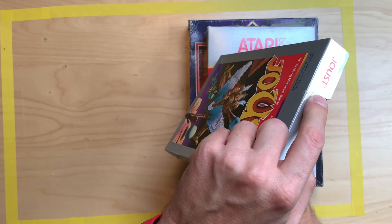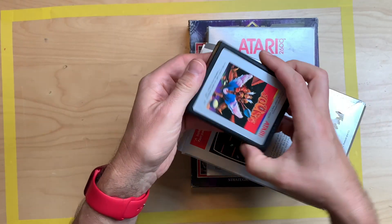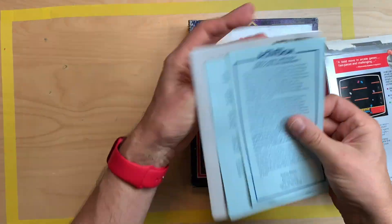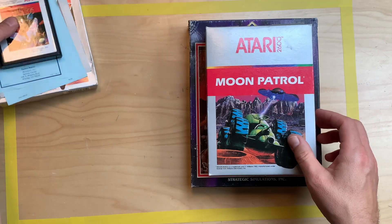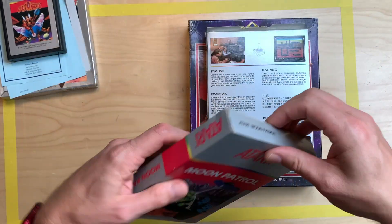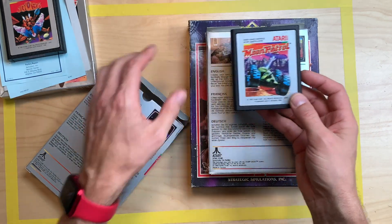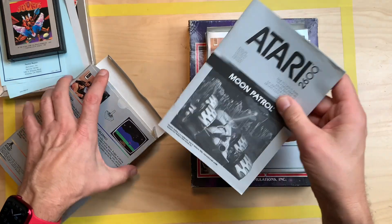The box was a little crunched up but I brought that in order. Other than that, this is in super good shape — it even comes with the manual and all the stuff, so two bucks, good price. Next up we have Moon Patrol, same thing, two bucks with the manual. The cartridge looks like it's never been used and the manual is in really good condition.